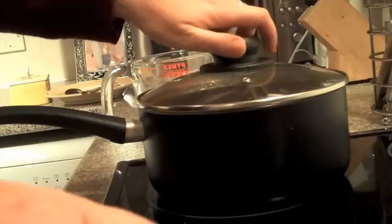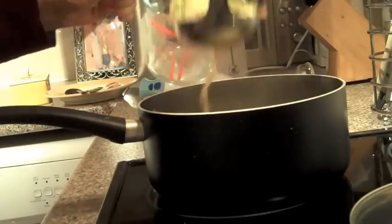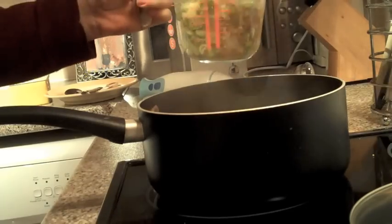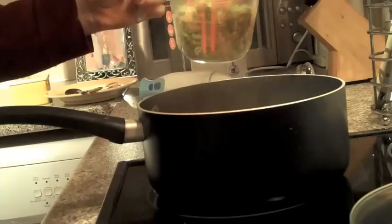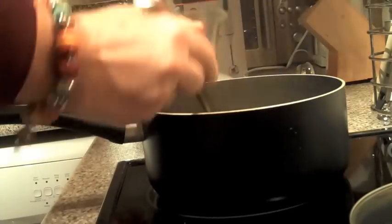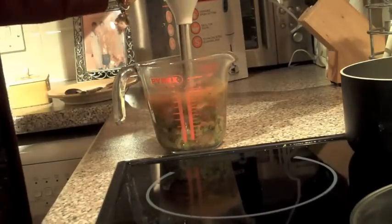Now here comes the clever bit. Remove a few ladles of soup — two or three will do. And then you're going to blend that part of the soup.